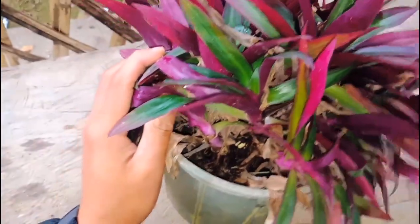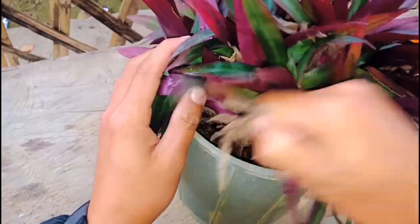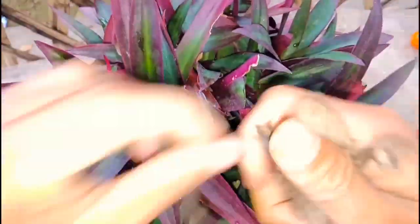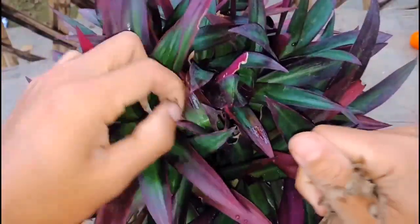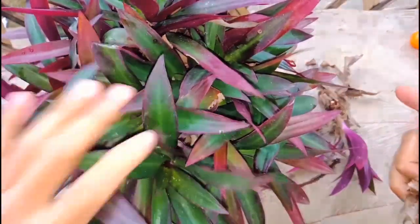I'll keep this cutting inside and take out some rotten leaves from the pot. Just try to hold the plant. If you don't check out all these rotten leaves, it affects the plant. You need to do this if you have time — twice a week or twice a month.